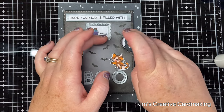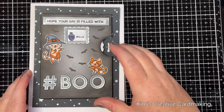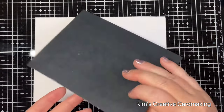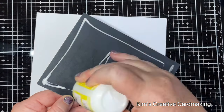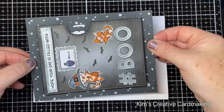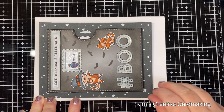I can adhere the whole thing onto my card base, which is a five by seven inch card base — it's a little bit too big — but I'm just going to glue it in place and then trim off the excess, giving a little white border around the whole thing. Once that's secured, I cut off the excess.